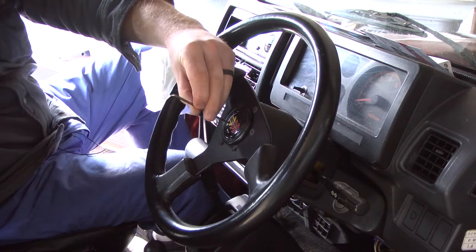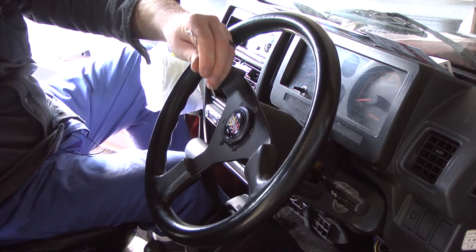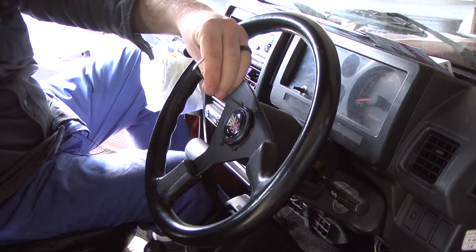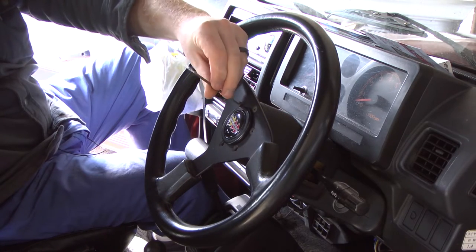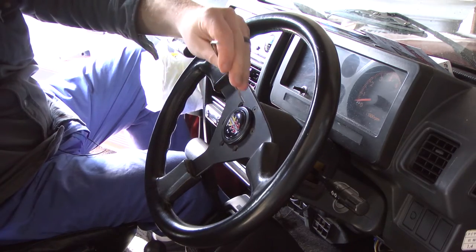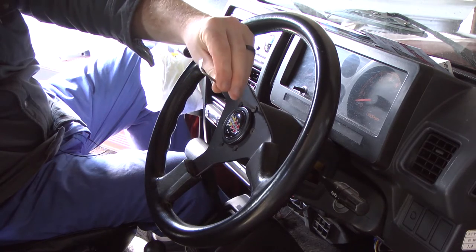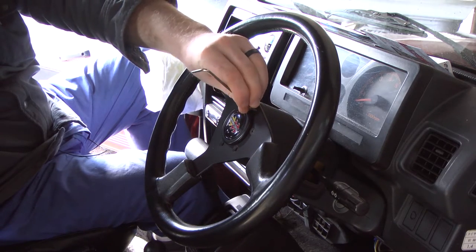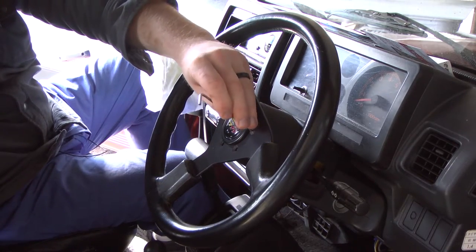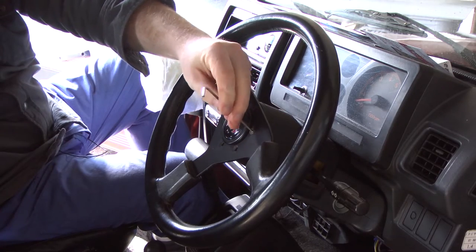Now, I do have a steering wheel for the 180 already, but this guy may end up going in anyways just for my nostalgia period. This is pretty close to the generation of my 180, so I might steal this from the wife and put this guy in the 180.